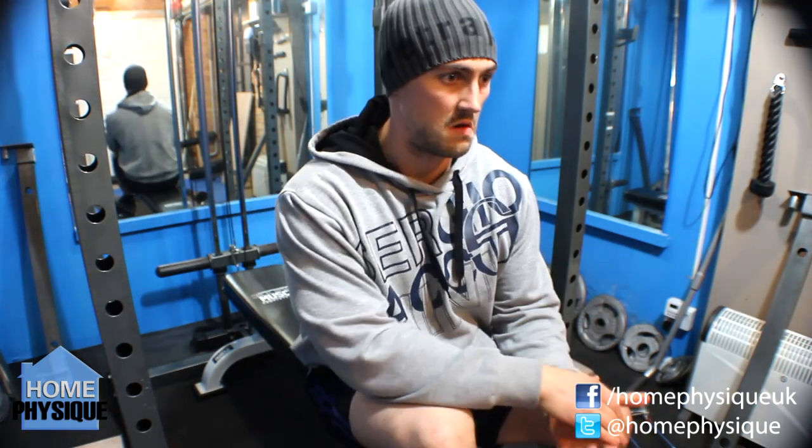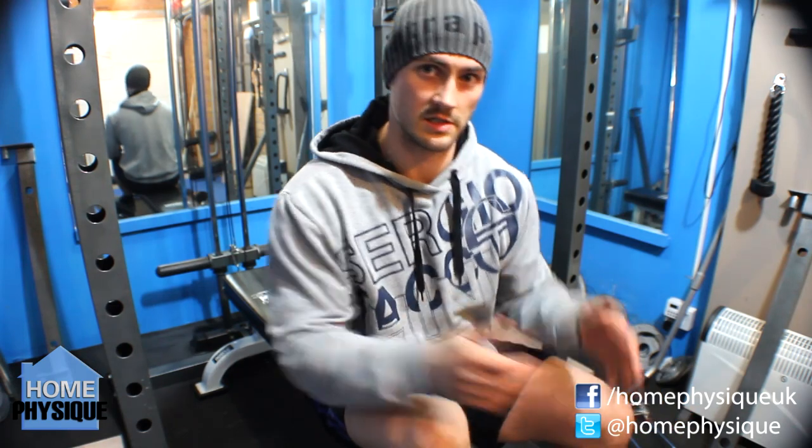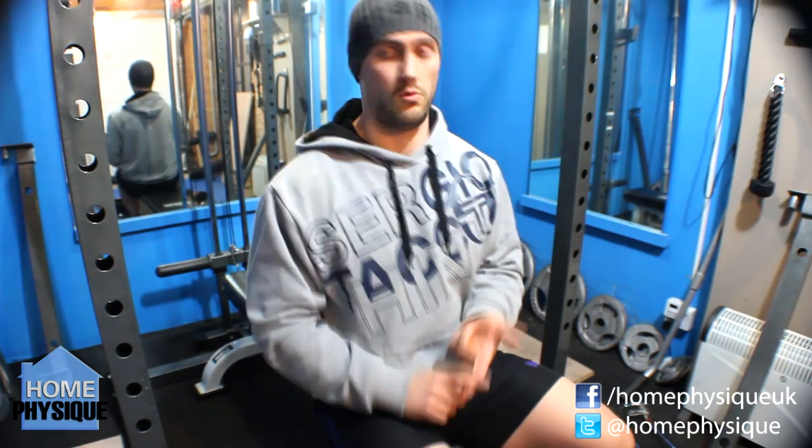Now, you're saying you're doing 30 kilos for 10 reps. For me, I reckon you'd probably be able to do 40 kilos for at least 5, maybe 6 reps. So I'm guessing your problem is the initial movement of getting the dumbbells up onto your chest and pressing them. So, one option: power hooks — might not be an option for everyone.